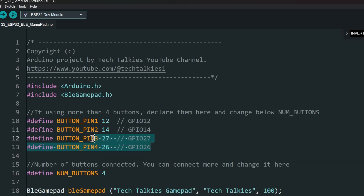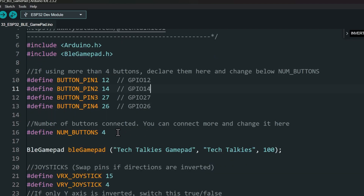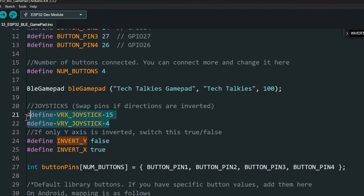These are the pins we are using to connect the buttons. If you want to use more buttons, add them here. Make sure to use pins with internal pull-up. If you're changing the number of buttons, change the count here. If your X and Y axis is inverted, swap these pin numbers.